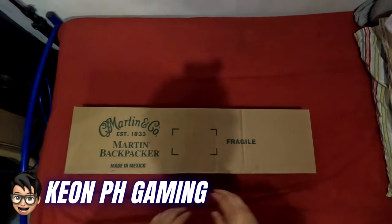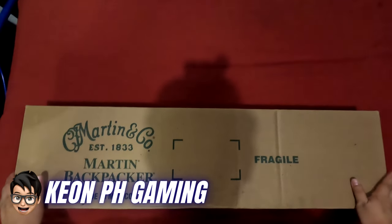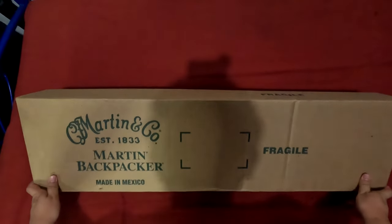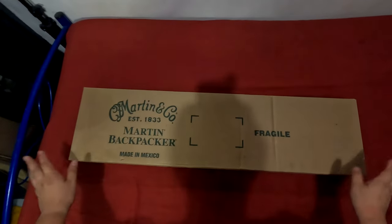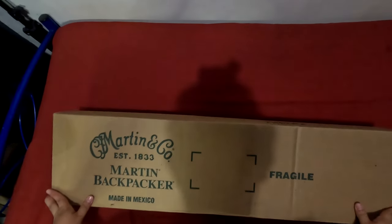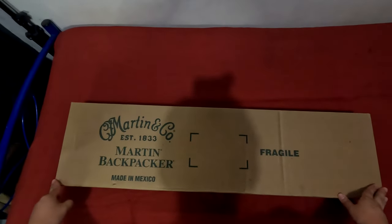All right, I'm back for another unboxing for you guys. Today we're unboxing my new guitar — the Martin Backpacker, made in Mexico by Martin & Co. It's one of the smallest guitars available from Martin.